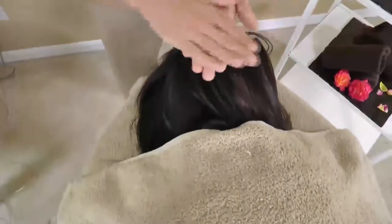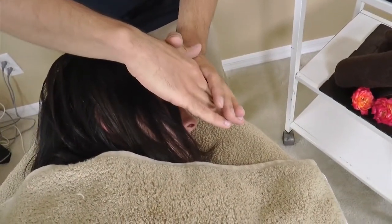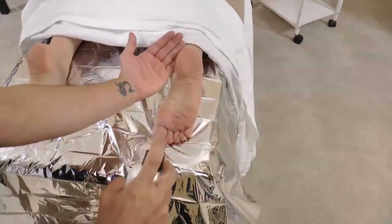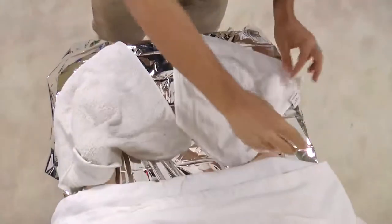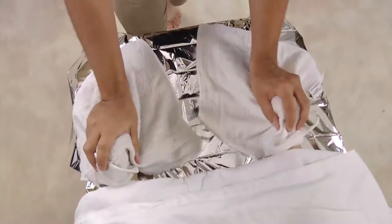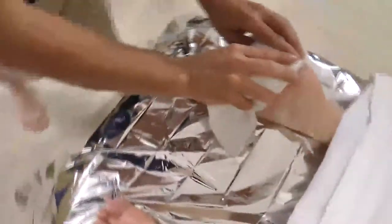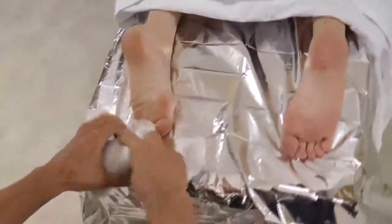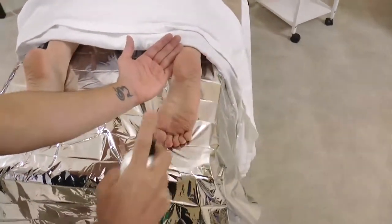Have the client choose the essential oil and toner prior to therapy. Spritz the feet with healing rose water mist. Use warm towels to cleanse the feet. Spritz feet with colloidal silver mist.